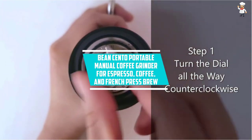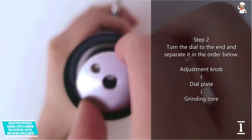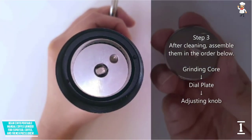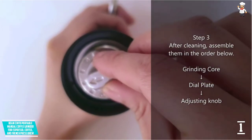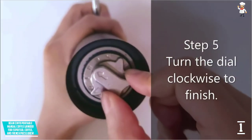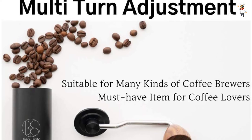At Number 1: Beancento Portable Manual Coffee Grinder for Espresso, Coffee, and French Press Brew. Whether you need fine or coarse coffee powder, you can always trust the Beancento Manual Coffee Grinder. It has an adjustable control which makes it ideal to grind coffee to meet all your desires. With the stainless steel blade grinder, you are assured better cutting power for more convenient operations. The burr minimizes heat loss since it has low friction to retain the unique ingredients. Additionally, the handle has a unique diamond shape which ensures comfortable operations even for those with smaller hands. Since it has a compact and portable design, you can enjoy a cup of coffee while out hiking or camping.